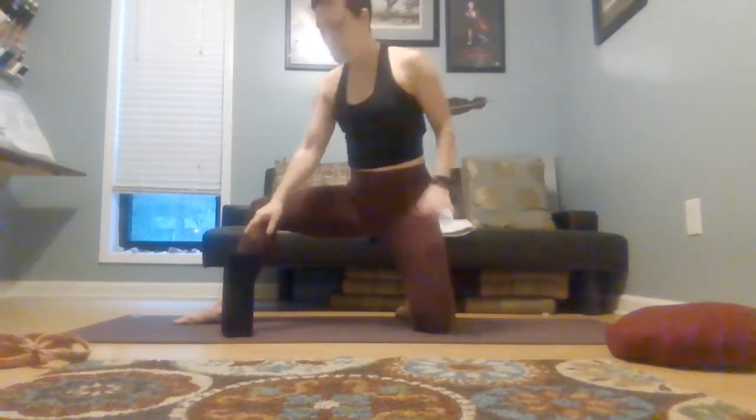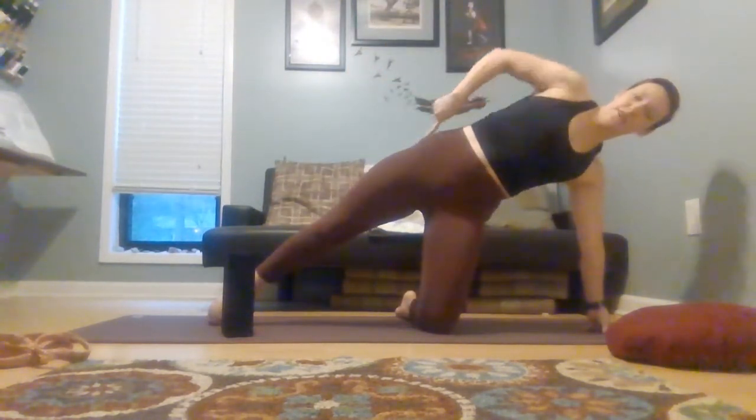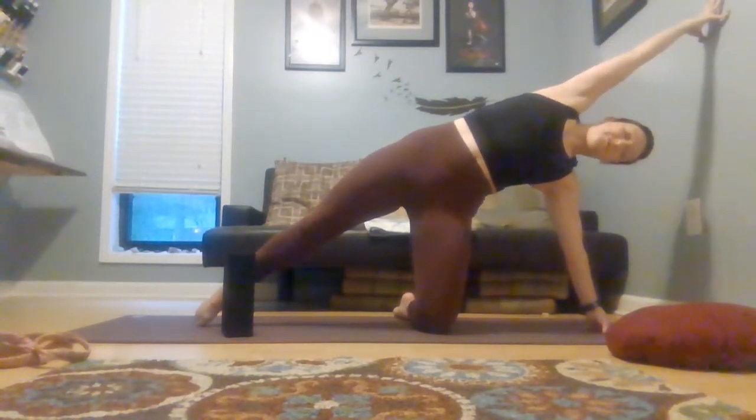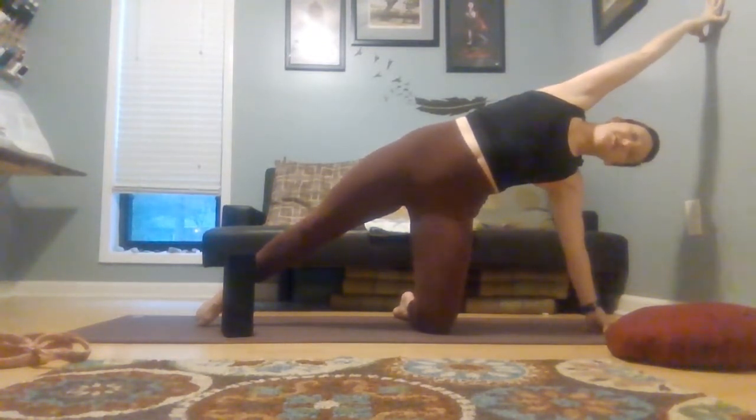From here, we're going to take it to gate pose. So that back leg — you're going to turn your leg to be parallel with the back edge of your mat. Shift the back arm towards the back edge of your mat, lengthening through the extended leg, and place your other arm over the middle of your head for a side stretch. Take a breath or two. Take all of this nice and slow for the first one.